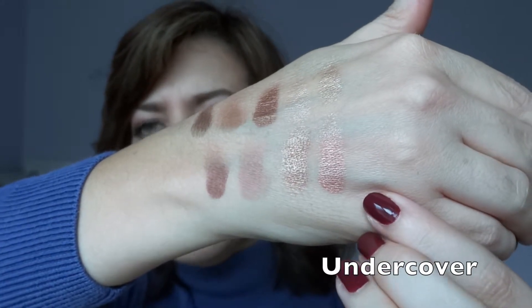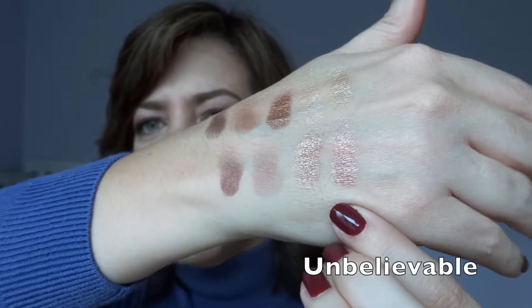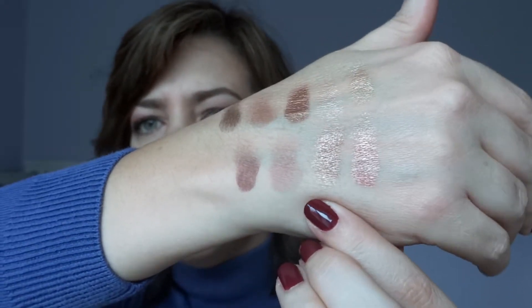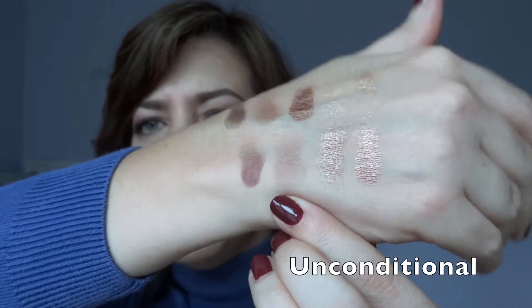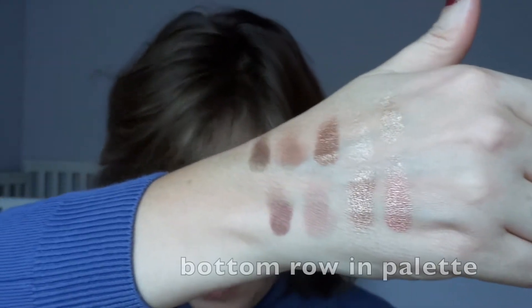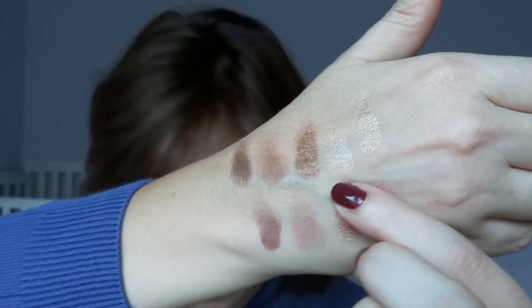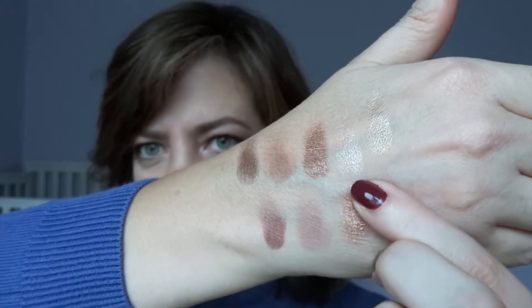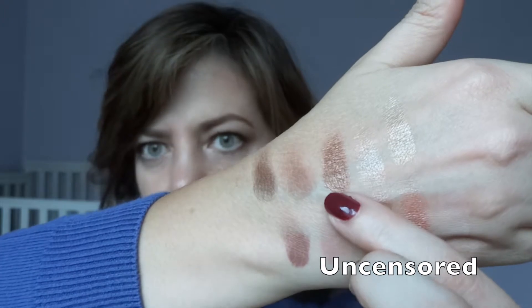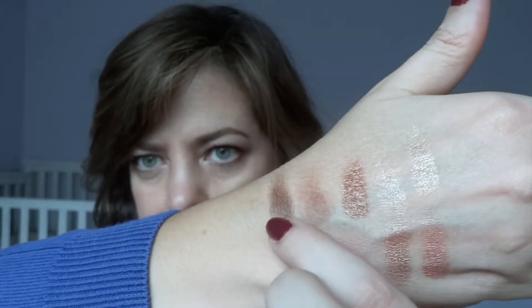The bottom row shown is actually the top row in the palette. The first color is a light cream matte — you can barely see it. Then you have a peachy coppery rose gold, a taupey mauve color, and a deep burgundy matte. The bottom row here has a gold, a pinky champagne that's very pretty, a golden brown bronzy color, a matte brown, a darker matte brown, and then a very dark matte brown.